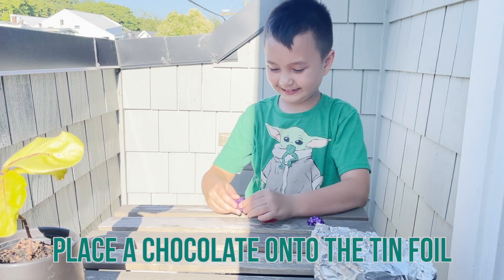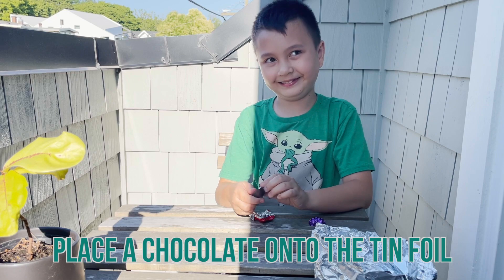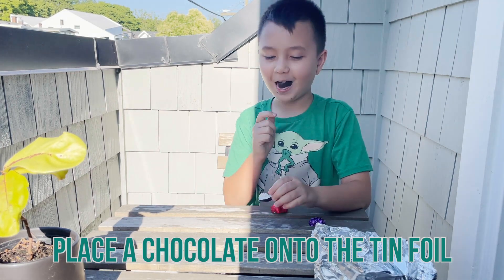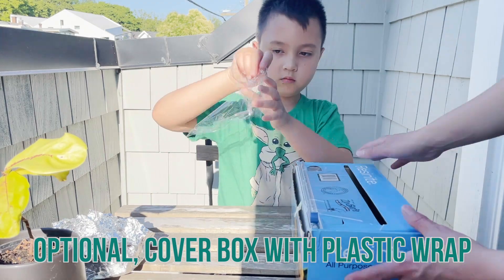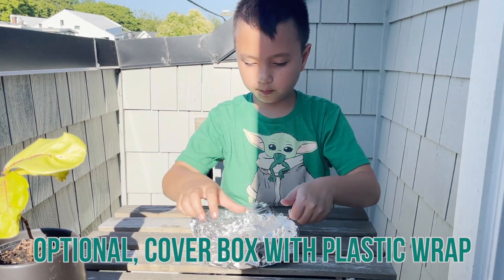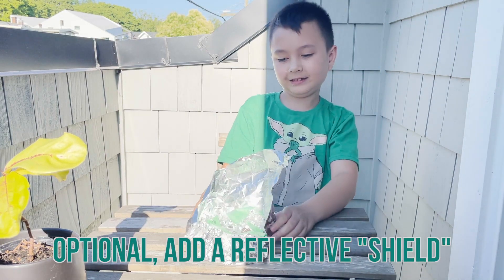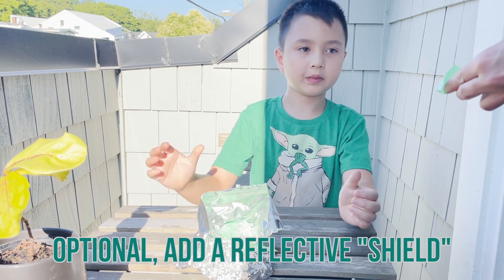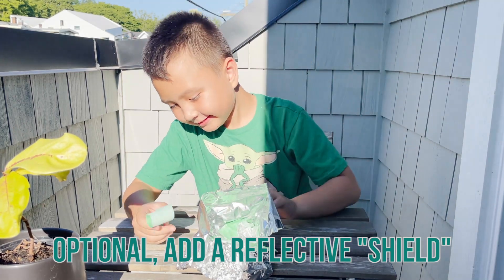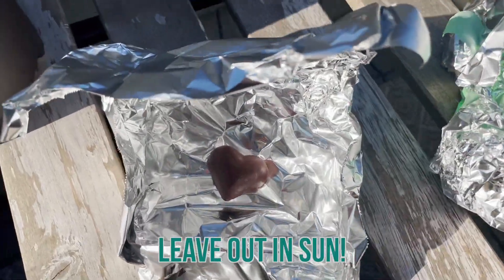Once you have a box ready to go, place the chocolate onto the middle of the tin foil. Chocolate also makes a really good snack! Our next step is optional, but you can choose to cover your box with plastic wrap. Another optional step is to add a reflective shield to the top of your box — take a piece of tin foil, wrap it around, and tape on either side.